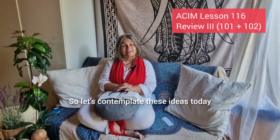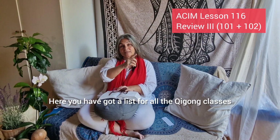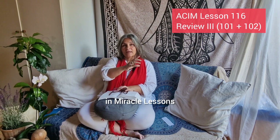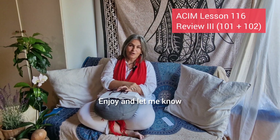Let's contemplate these ideas today in this Qigong class which I have recorded for this lesson. Here you have got a list for all the Qigong classes which are specifically recorded for Course in Miracles lessons. And here you have got all the Course in Miracles lessons. Enjoy and let me know how it goes for you.